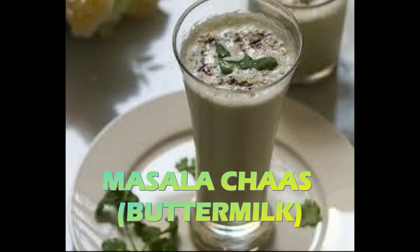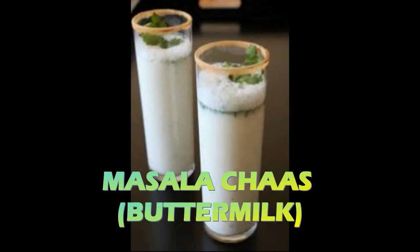Chaas or buttermilk will help to cool your body heat, so this is the best drink for hot Indian summer. Whenever you come home from outside in the boiling heat, just drink this masala chaas and it will give you a very refreshing and cooling feeling. Apart from cooling, it also helps in easy digestion. Now we will see how to prepare this masala chaas at home.